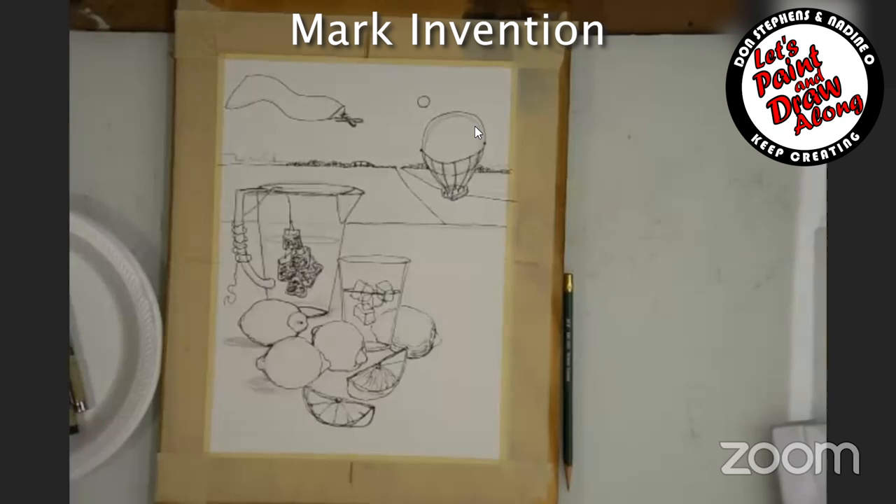You have to start understanding how to make a mark that will resemble anything that you want us to look at, to know what it is. That's called mark invention — making up a mark that represents an item, space, place, or thing that you want us as your audience to understand and know.